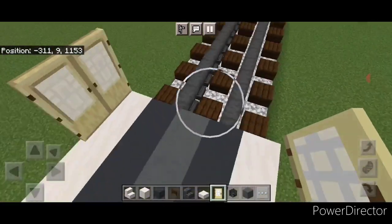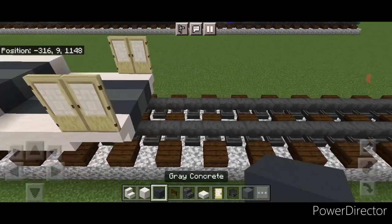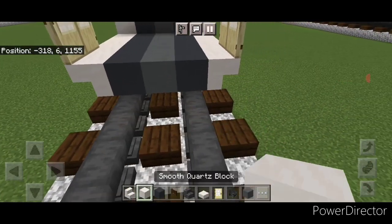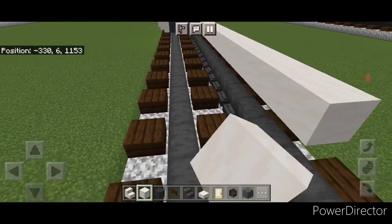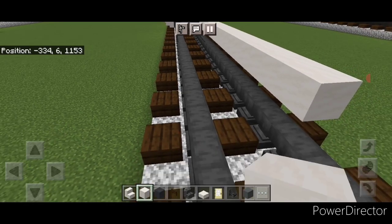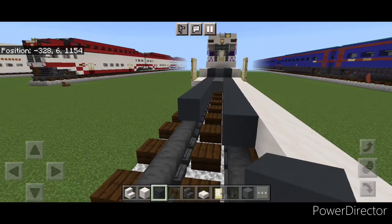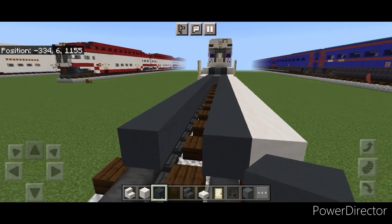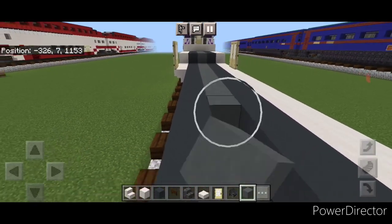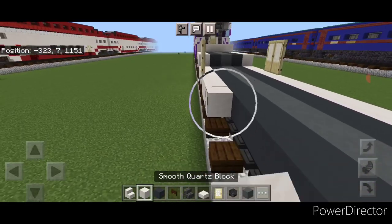Then put two birch doors on top of both sets of these upside down stairs. Then come on the bottom in front of this, off this stair, and do a line of smooth quartz blocks coming down the side - that's going to be 18 blocks long in total. Then 18 gray concrete down each rail and then 18 cyan terracotta down the center, and 18 smooth quartz on this side.